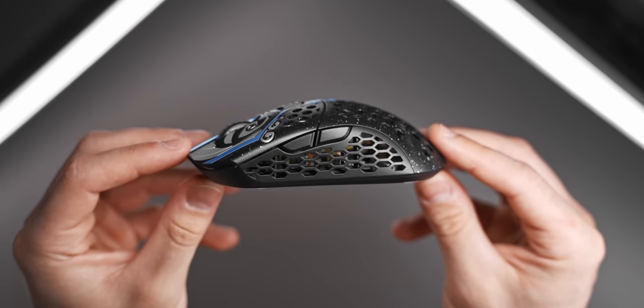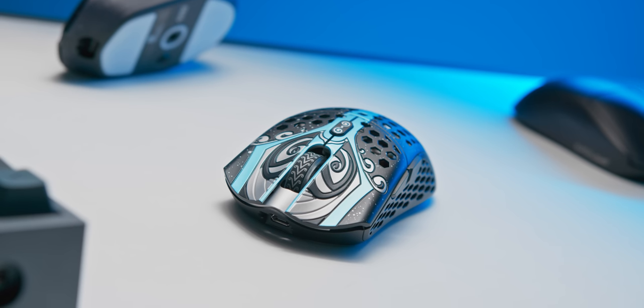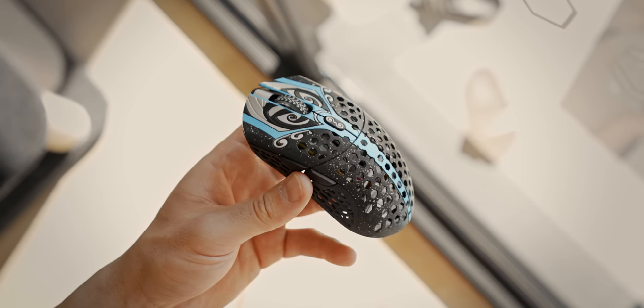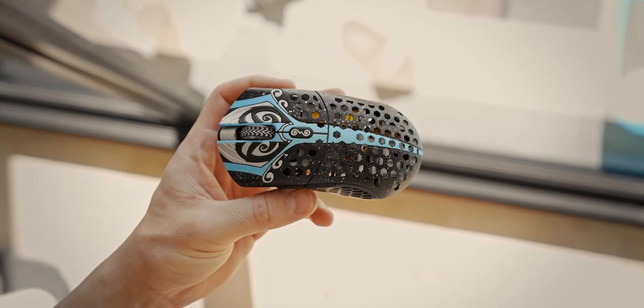Something else that FinalMouse have really dialed in is the feel and tensioning of the clicks. The main clicks feel really light and crispy — basically no pre-travel or wobble at all — and these are using Kailh GM 8.0 switches. All of the other buttons feel pretty great too; not a whole lot to say here.